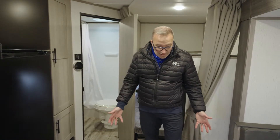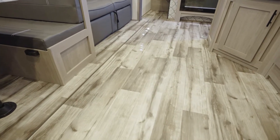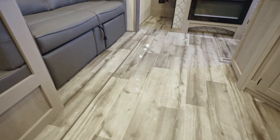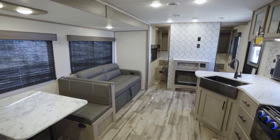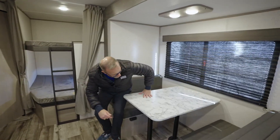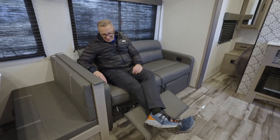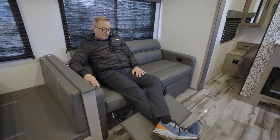There's easy-to-clean upgraded residential style flooring throughout, and if you notice over on the super slide on the off-camp side, it continues there because there's no carpet in the slide. That's also where you'll find your oversized booth dinette, your jackknife sofa with footrests, and large panoramic windows with pleated shades and wood valances.